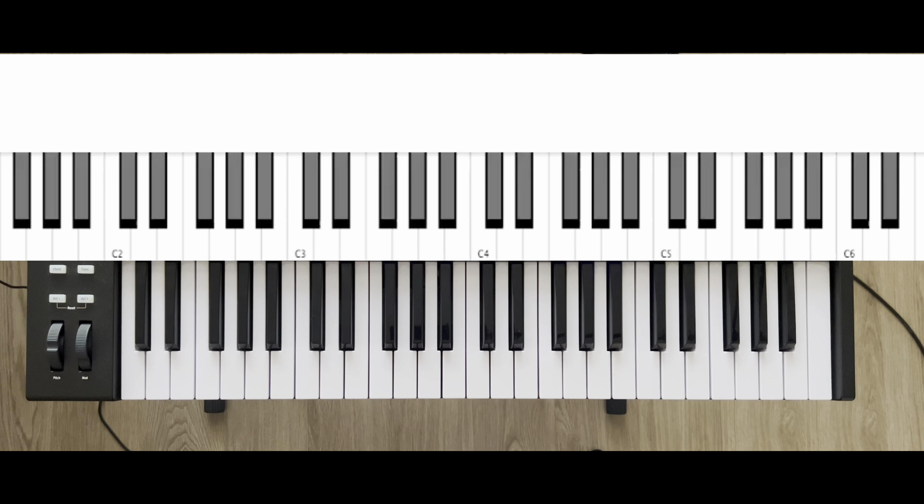What's up guys, welcome back to Carnegie Studios. In this lesson we'll be covering the correct finger pattern for a minor triad and a minor 7th chord. Let's jump right into it.